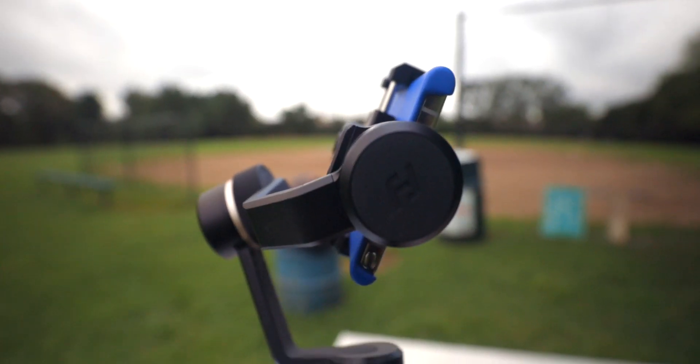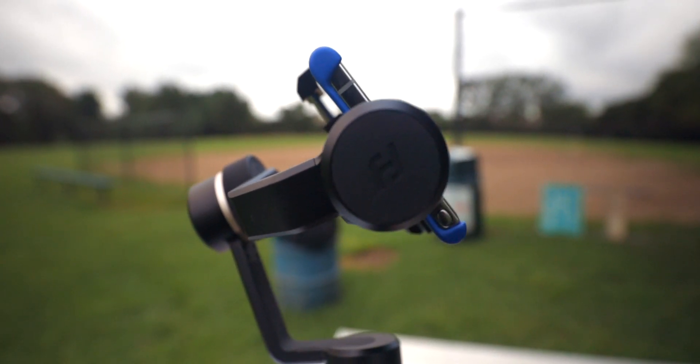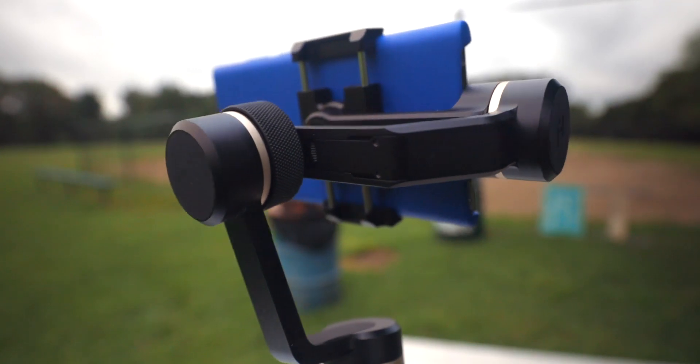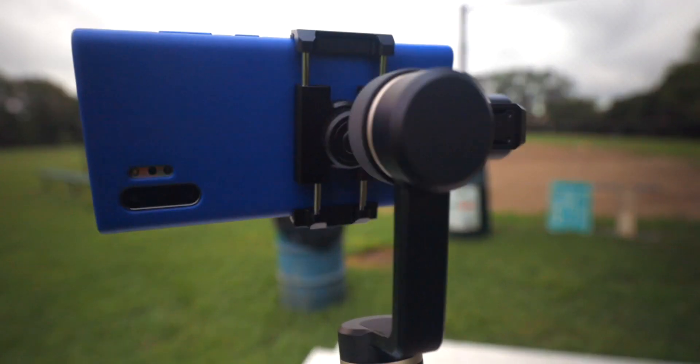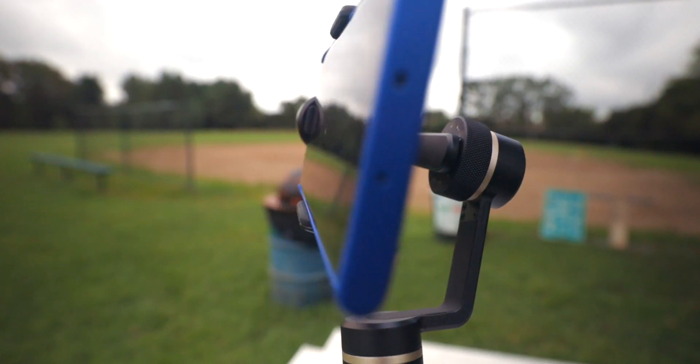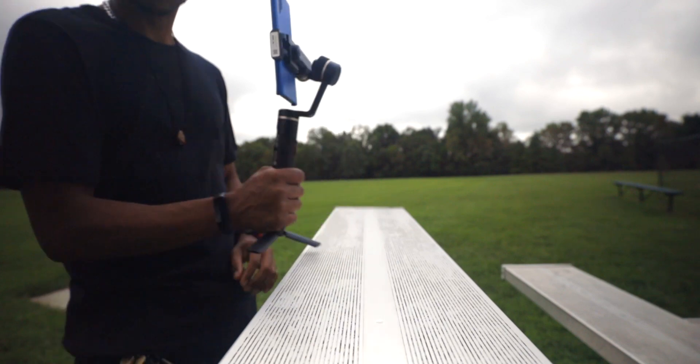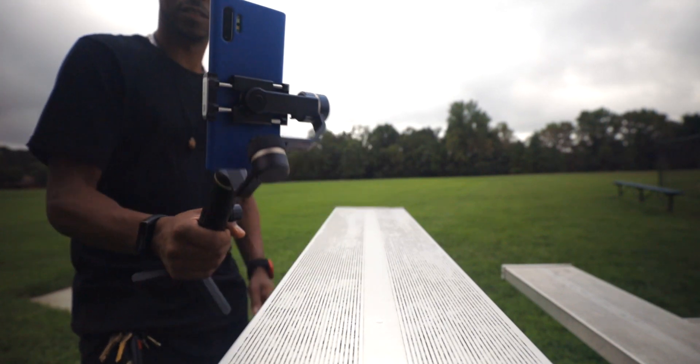I just wanted to show creators the video quality of this device. I'm using whatever is stock — I haven't changed a single setting. Whatever Samsung had it set on is exactly what I'm using. Just hit record and go with the Samsung app. The audio you're hearing is coming straight out of the phone. With this gimbal you can shoot either horizontal or vertical, getting gimbal-smooth footage either way — that's really dope.